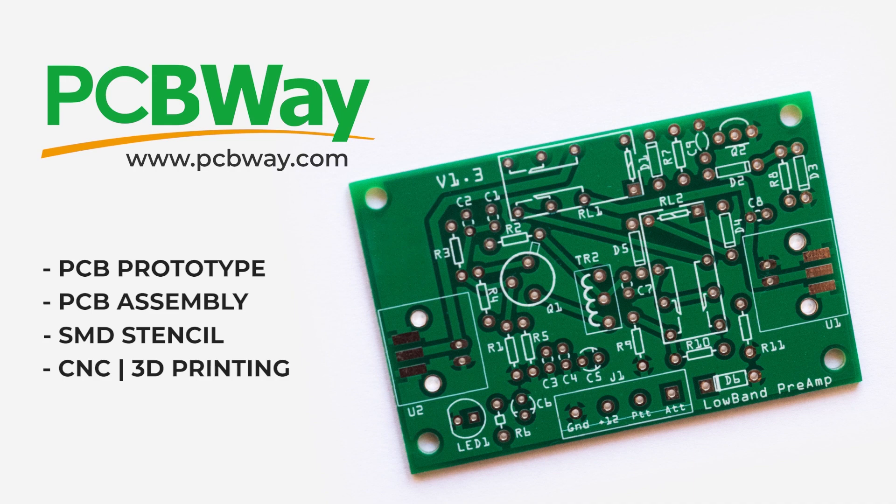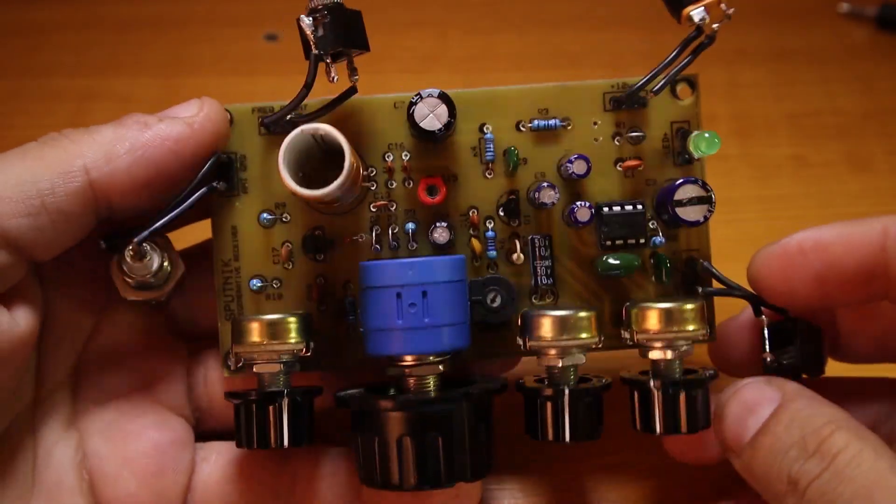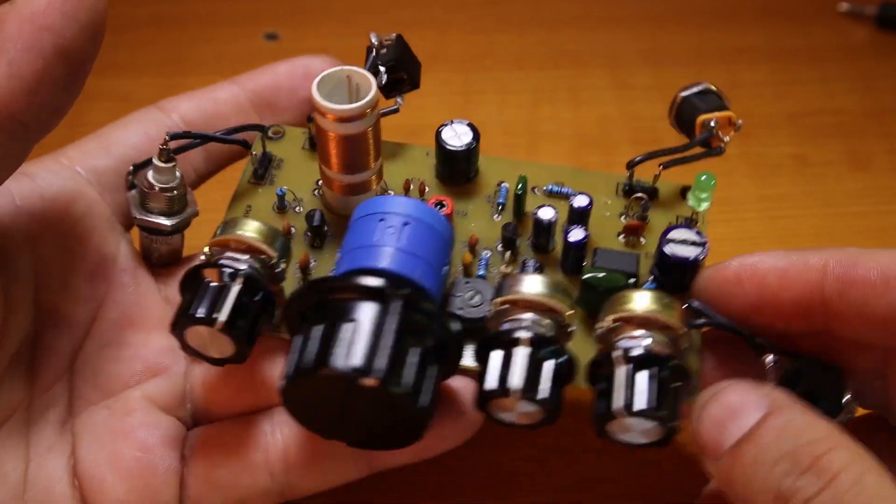Soon you end up with professional and excellent-looking PCB boards for your projects. PCBWay also offers PCB assembly services, SMD stencils, CNC, 3D printing, and even more. PCBWay is the way.